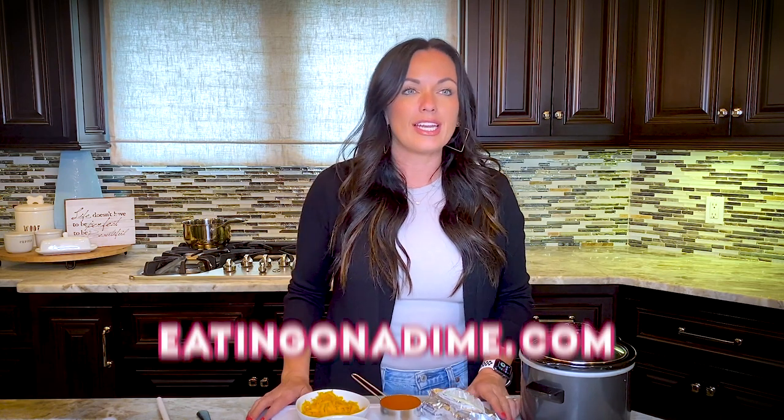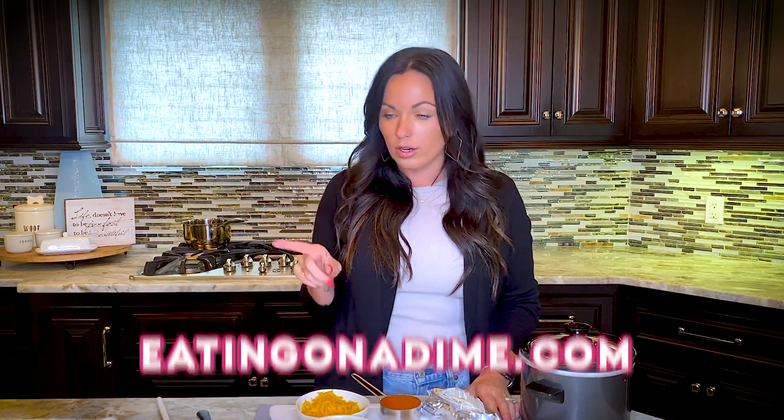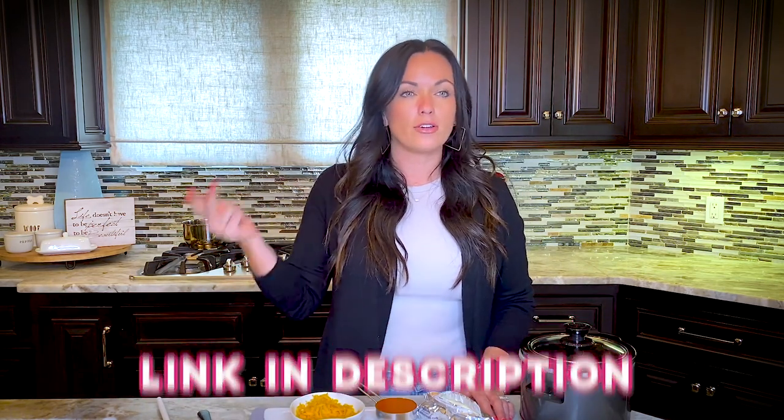If you're watching today, remember the link for today's video is on eatingonadime.com. You can just search Crock-Pot Buffalo Dip, or you can ask for the recipe and we will send you the direct link where you can print it, pin it, and share it.